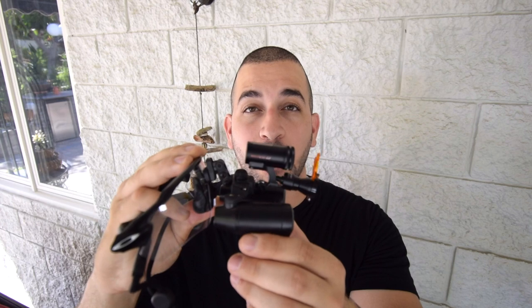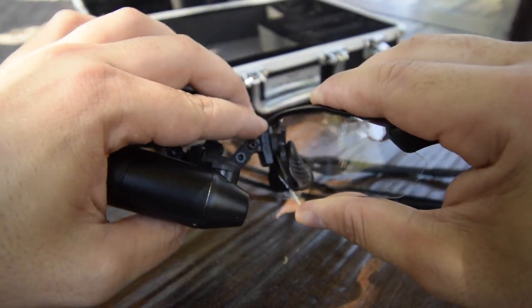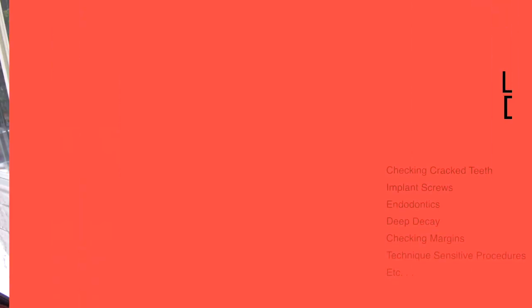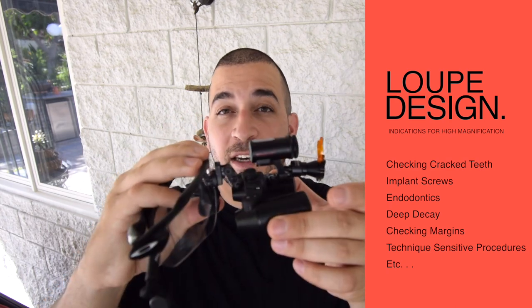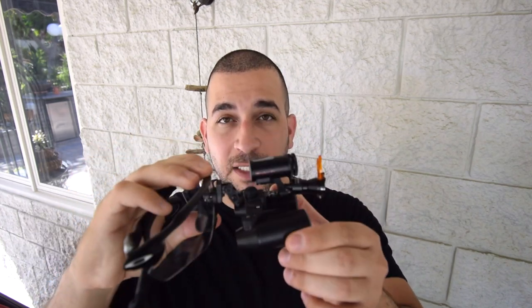Since these loops are front lens mounted, you do have the option to interchange the lens as you see fit. This freedom is actually quite nice if you want to change lenses depending on the type of procedure you're doing. For example, you may want to use a loop with more magnification to look for cracks in a tooth, and you may want something less powerful for your normal day-to-day restorative dentistry.